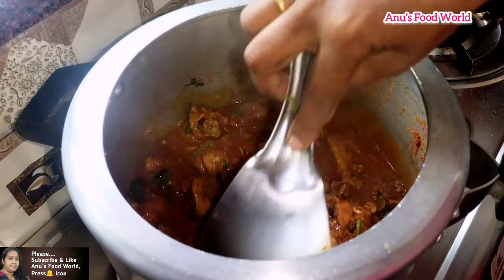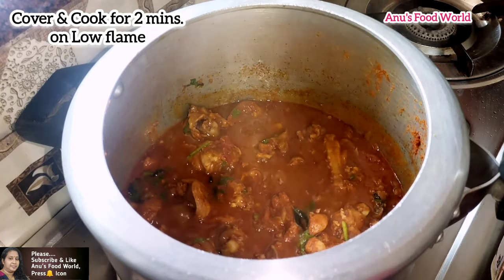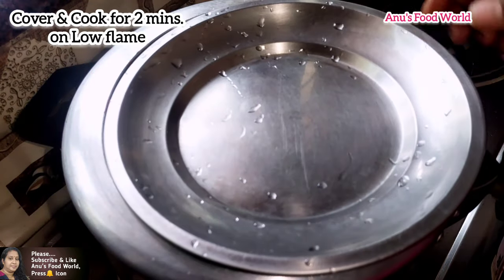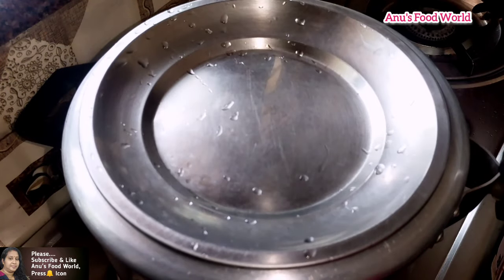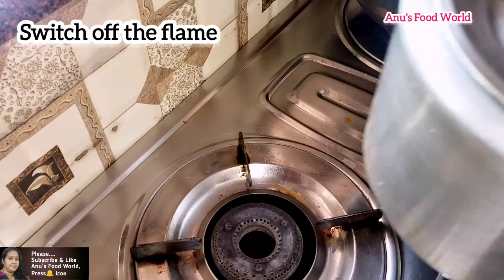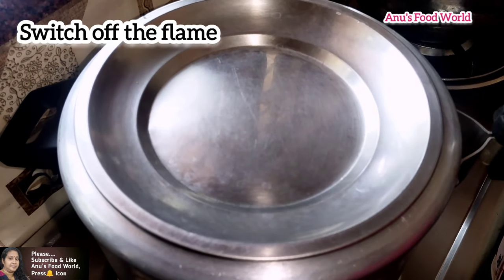We add it in and cook for 2 to 3 minutes on a low flame. This is how you serve it.